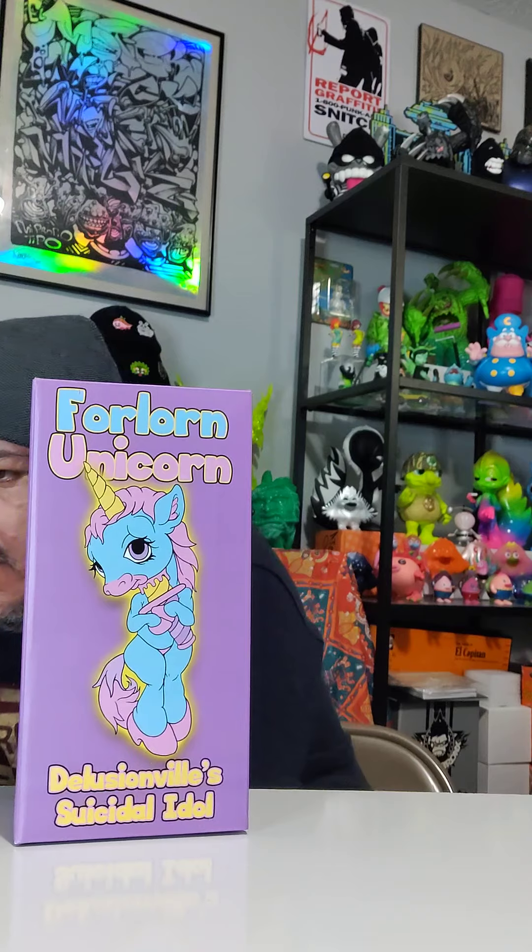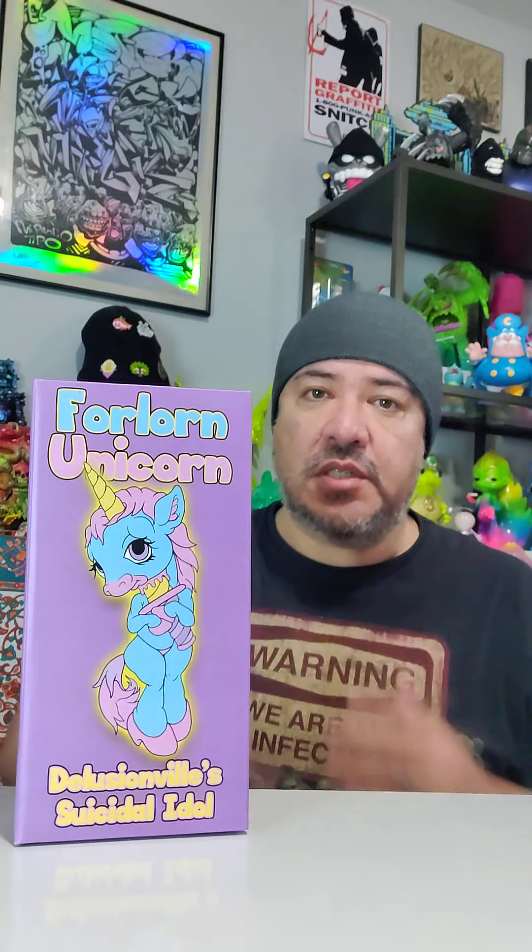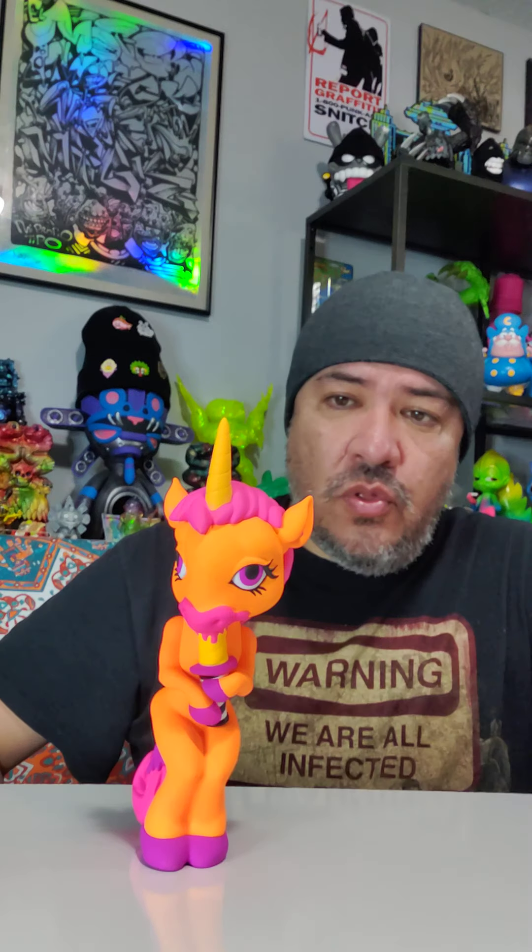I collect Ron English, and this is a Forlorn Unicorn. There are five colors: baby blue, rainbow, black, white, and orange. He released the first three — not the white and the orange — and it was rumored those were only for friends, so that sucked because I'm not his friend. But Wynwood came through. Here they are: orange and lavender, and what I would consider hot pink. These colors are beautiful and the paint job is spectacular.